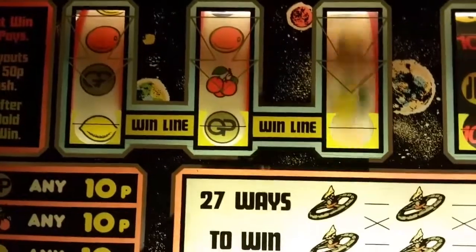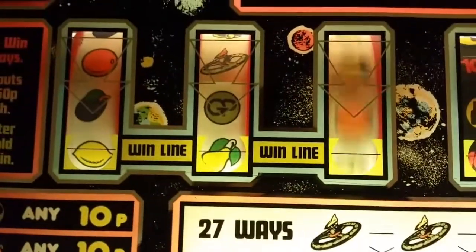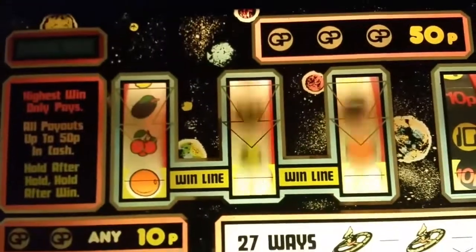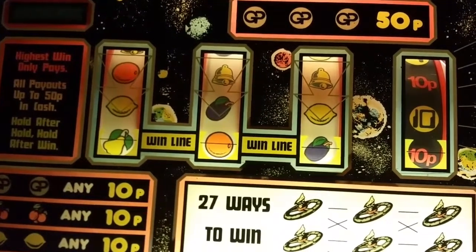One last 10p. The camera points are 50 pounds, no gambles, 10p — 10p is no gamble. The spaceships are 27 away. There you go — that's that one. Moving on a bit.